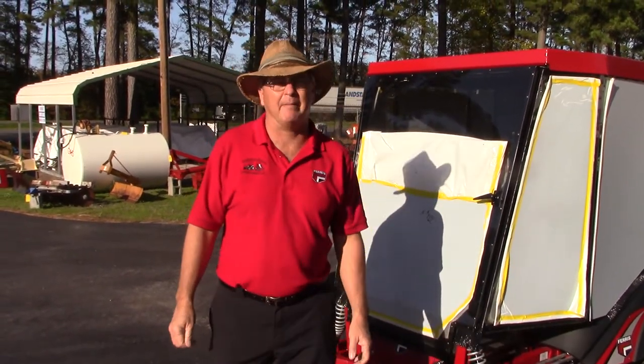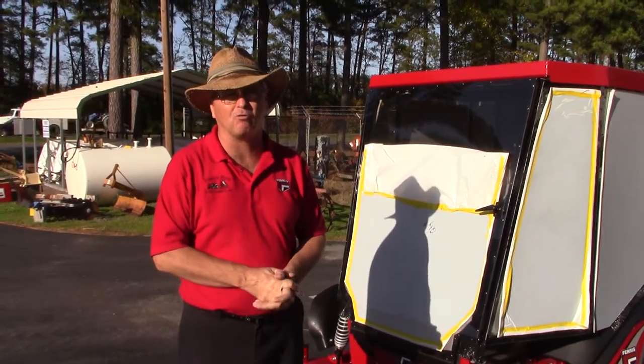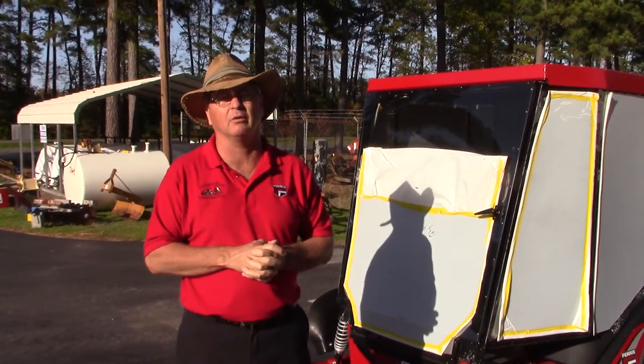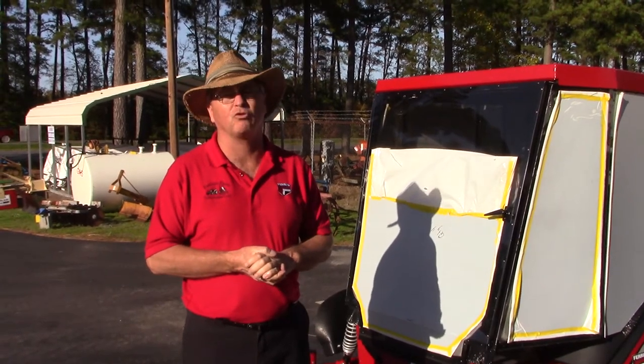Hi, this is Devin from Cab and Air. Unfortunately, my partner Earl Reynolds couldn't be here with us today, but we're going to do a little video and show you some other things on the Cab and Air system that we've created.